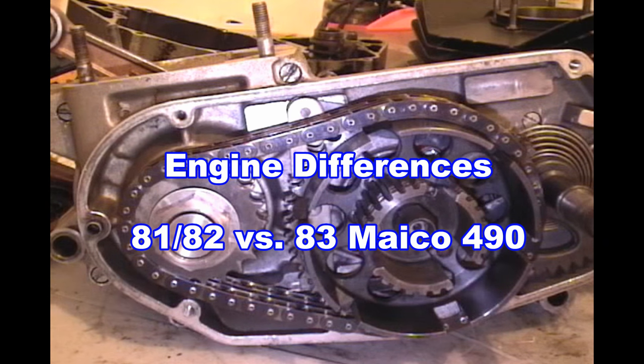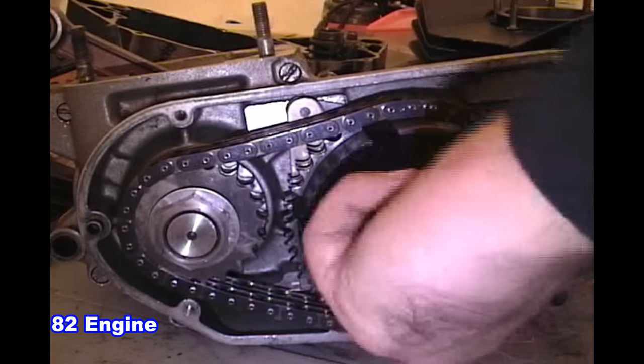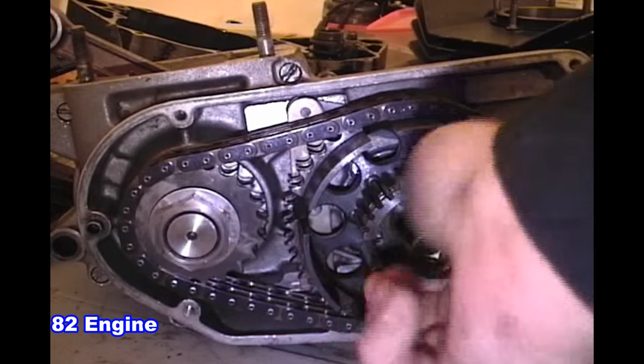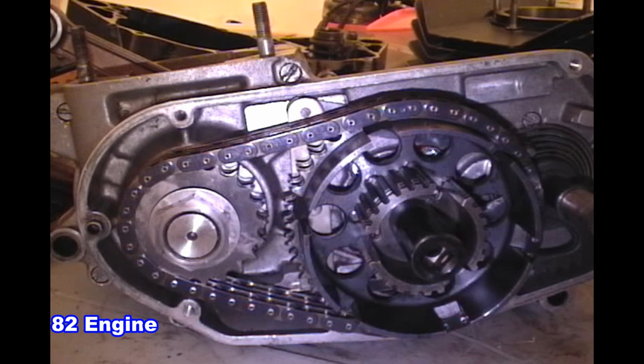Today we're going to talk about the differences between the 81 and 82 engines and the 83 engine. The 81 and 82 engines are essentially the same engine. The first difference is the primary drive — the 82 and 81 engines have a primary drive using two independent rows of chains.